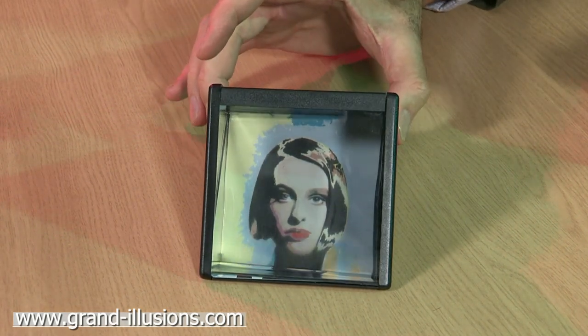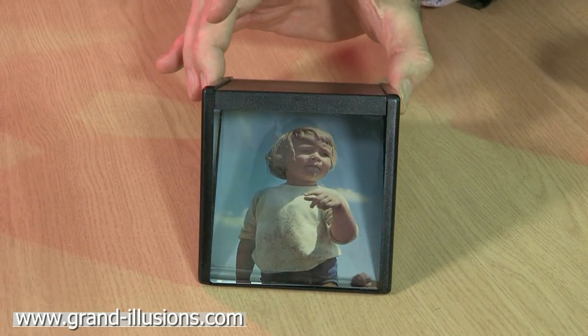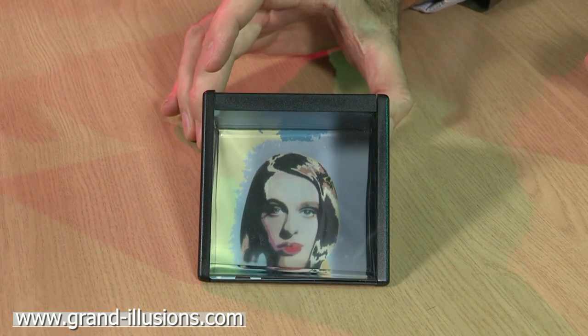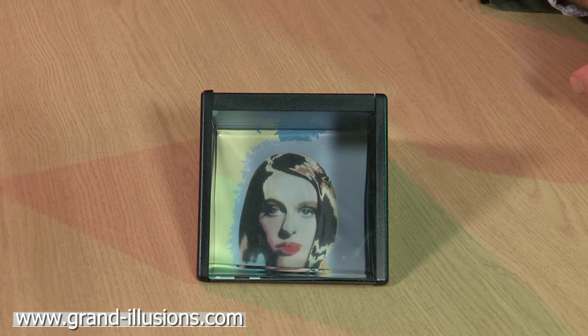So two photographs, a large prism inside, and the effect is that as you tilt your angle of view, you don't need to tilt the thing — you will be able to see the second loved one in your family, or whatever it is you put in there. A very nice little idea for personalising a little photograph for your mantelpiece.